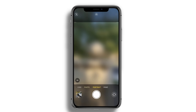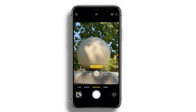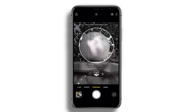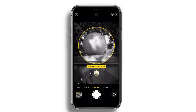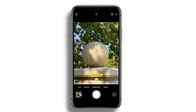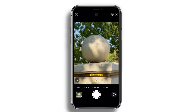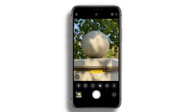Portrait mode hasn't changed much from the previous generation iPhones. You can still capture different lighting effects. If you're using the Pro, you can capture objects as well. You can do the same with the iPhone 12, but there are some iPhones that only work with people — I believe the iPhone SE second generation is one of them, where the front-facing camera in portrait mode can only capture people, not objects. Studio light, stage light — everything else is identical.